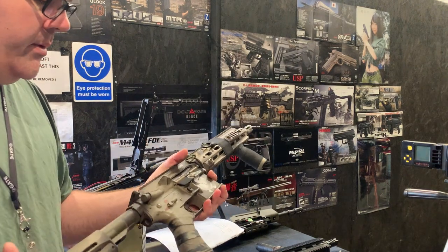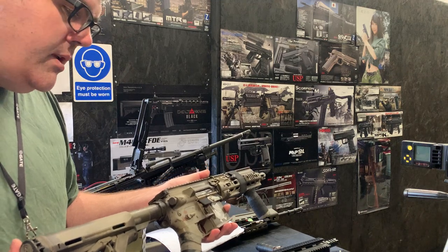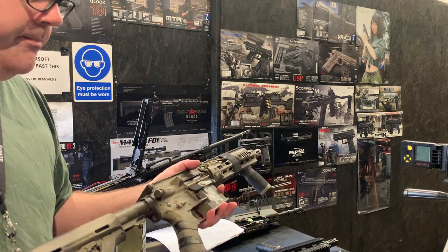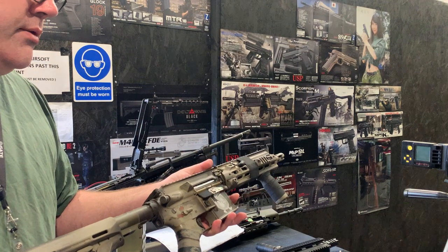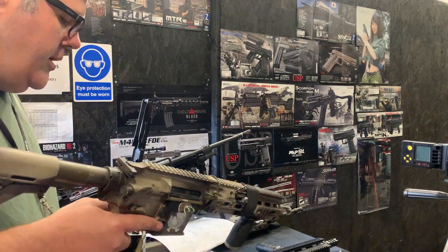There shouldn't be any wobble or anything like that, no twisty bits, and it should be all good to go. We're getting 272 FPS on 0.32s and 348 FPS on 0.20s. I highly recommend using 0.32s on this build, especially with that FPS — great range and accuracy.